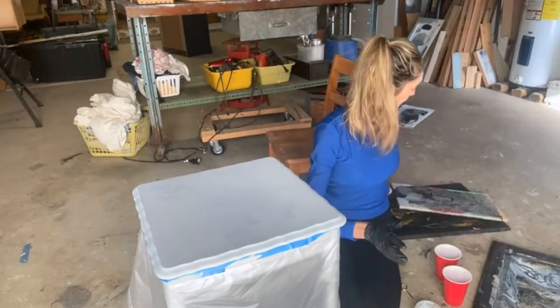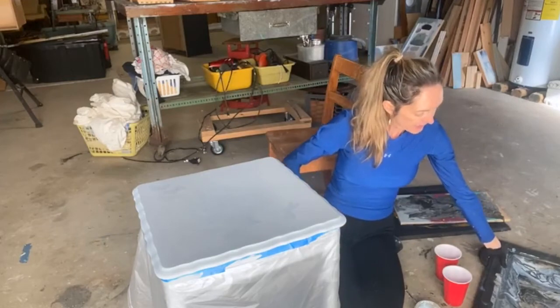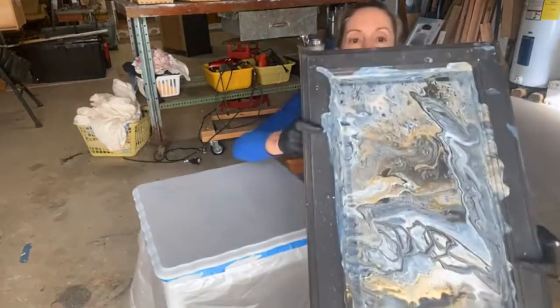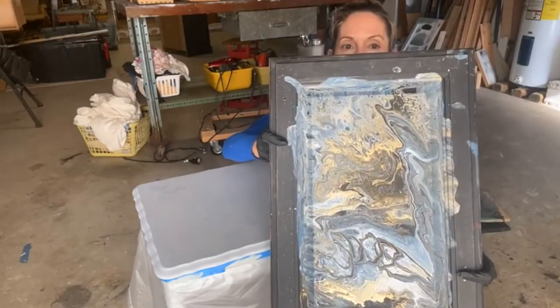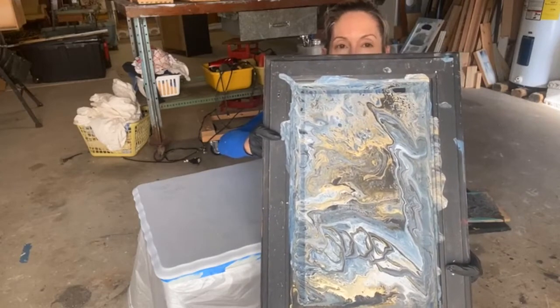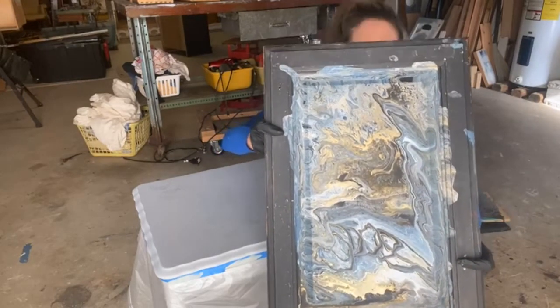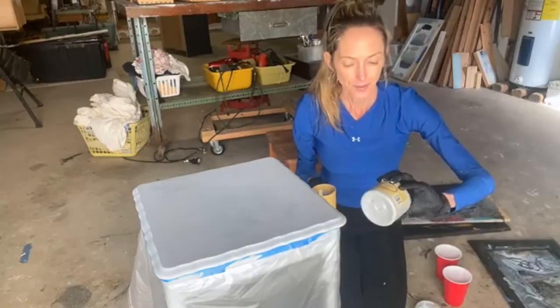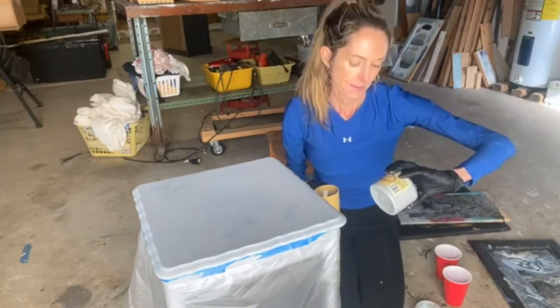So I finally decided on this one, and it has midnight sky, paint blue, bunker hill blue, gold, gold digger, and manatee gray.